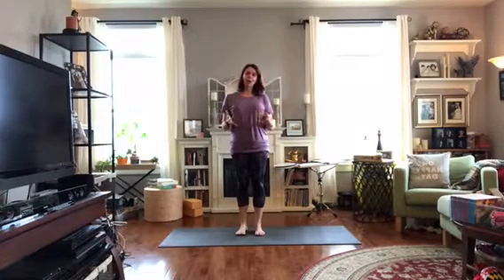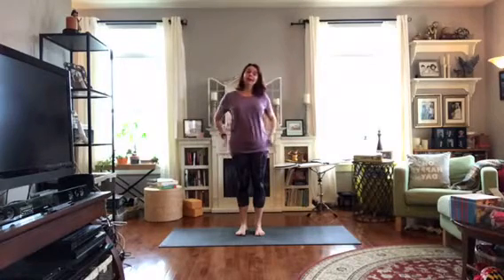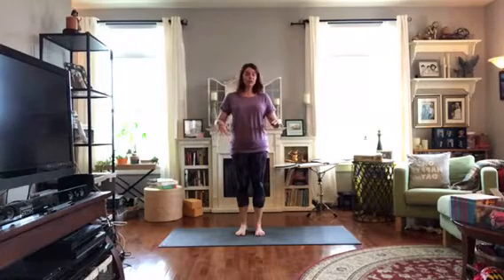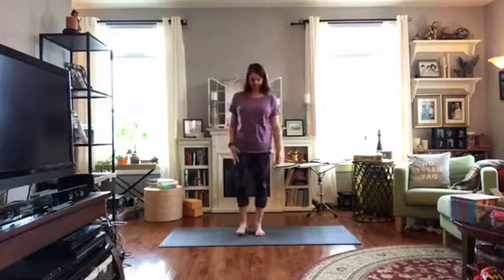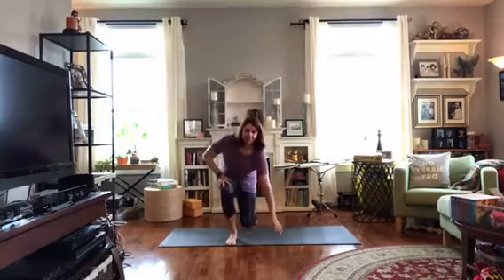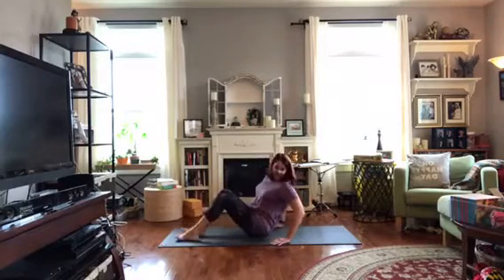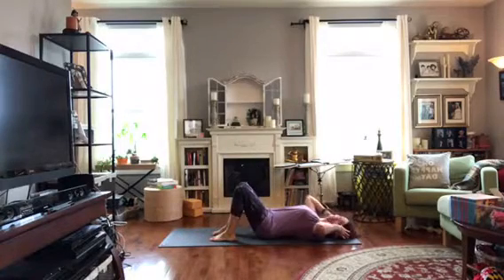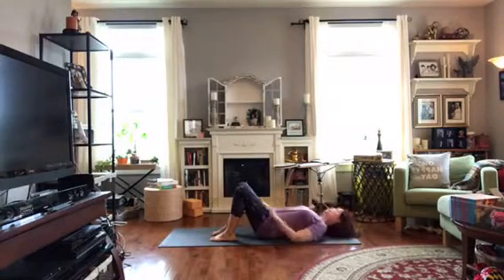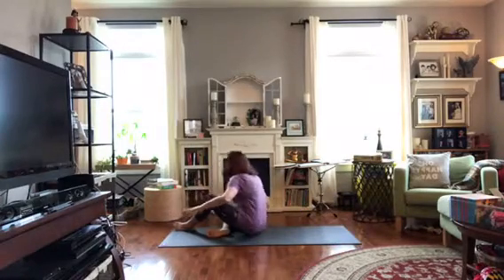Today, at home or wherever you are, we're going to do some gentle yoga for the low back and the hips. You want to come on down to the floor really carefully — you could do this in your bed, laying on the carpet, or of course on your yoga mat. If you need a little padding, a blanket or a towel would be fine. Let me bring my blocks over closer because we might use these in a little bit.